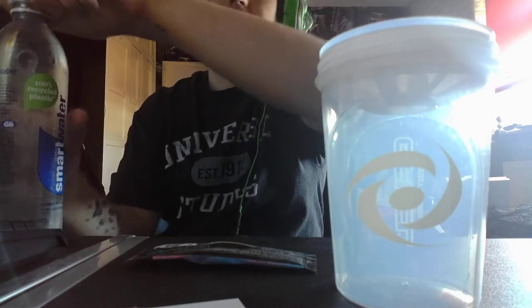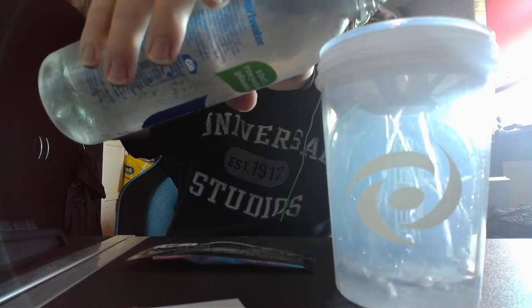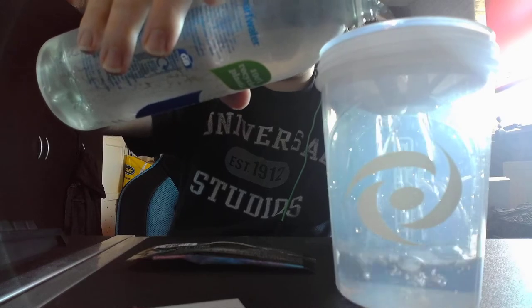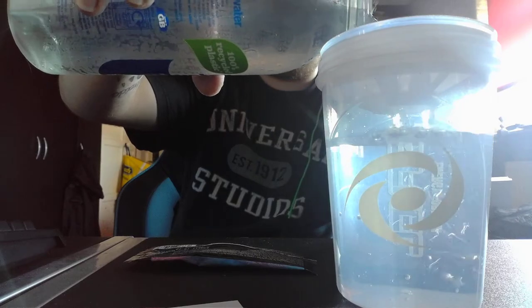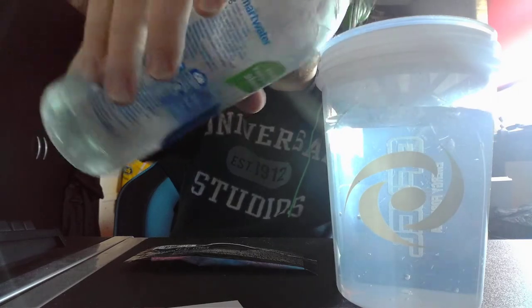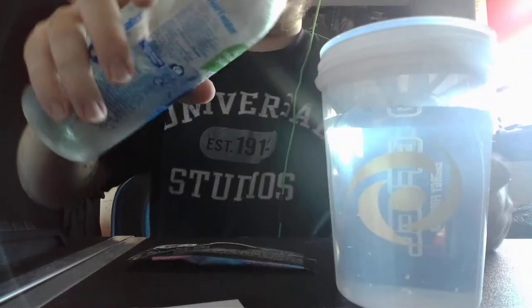And yeah, let's just get into this, shall we? Let's pour this cold water into the shaker cup. I'll do it right there today, guys. I'm not that in the mood for G-Fuel, but I want G-Fuel. I might as well just fill it up.